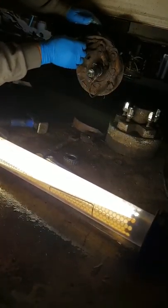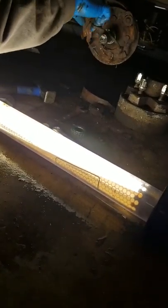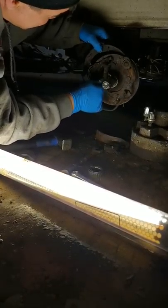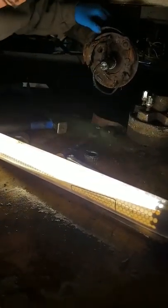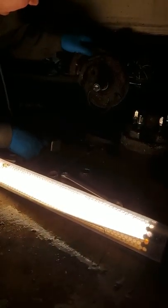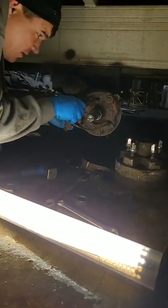You gotta figure out a better angle for it so people can actually watch this. Are you videotaping it, Aaron? No? Why not? Did you press the button? Yeah, you're good — it's recording. Okay, that's all right.